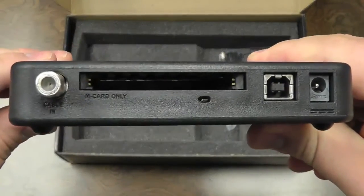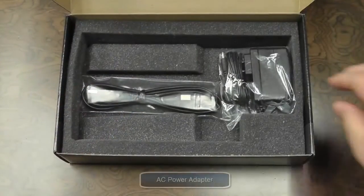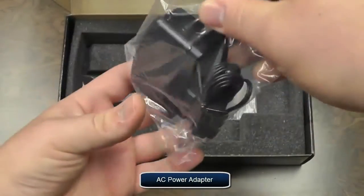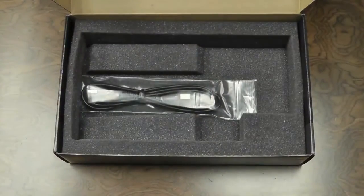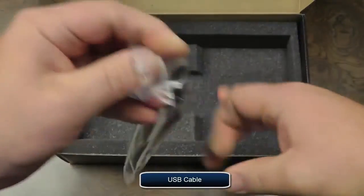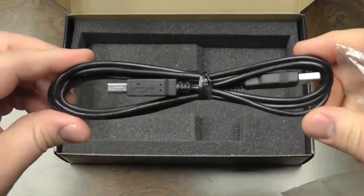Here you'll see the cable card slot and the F connector for your coax. Next item is the AC power adapter, designed for a standard plug-in in your home. And the last item is a USB cable, one end designed for the InfiniTV4 USB and the other for a PC or laptop.